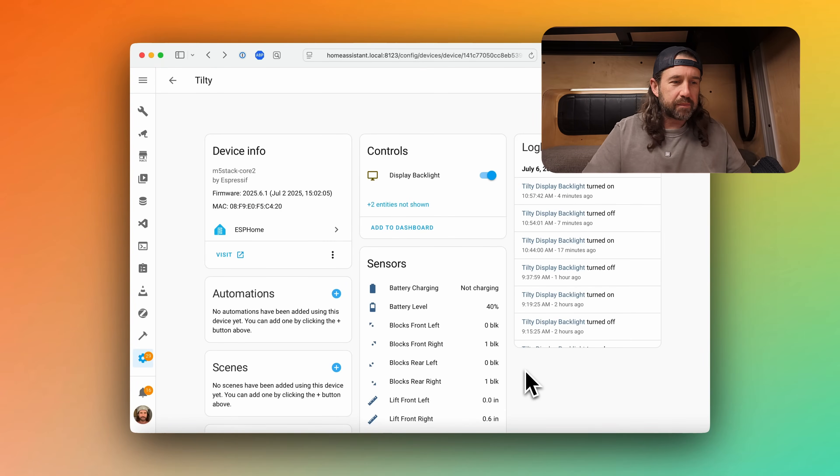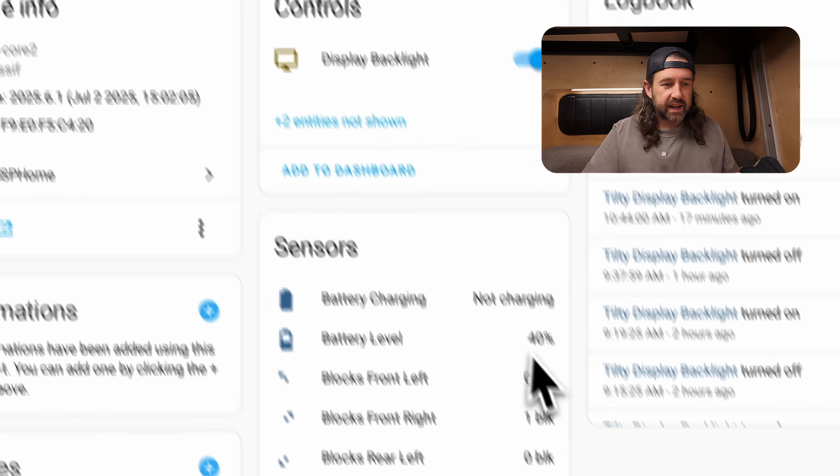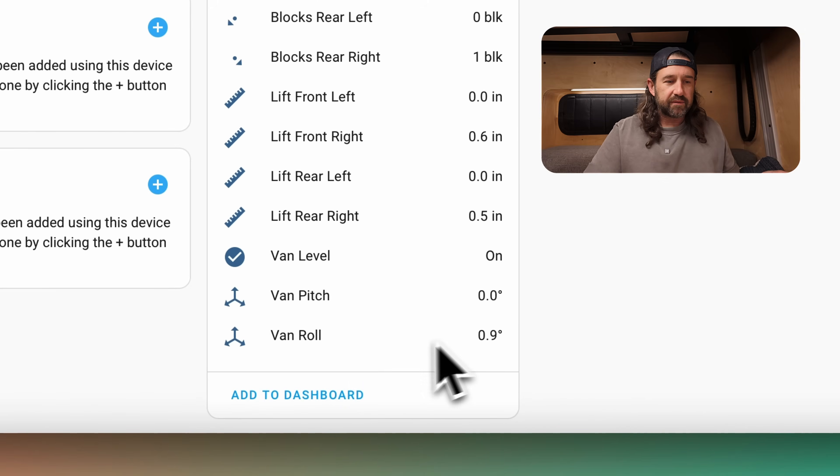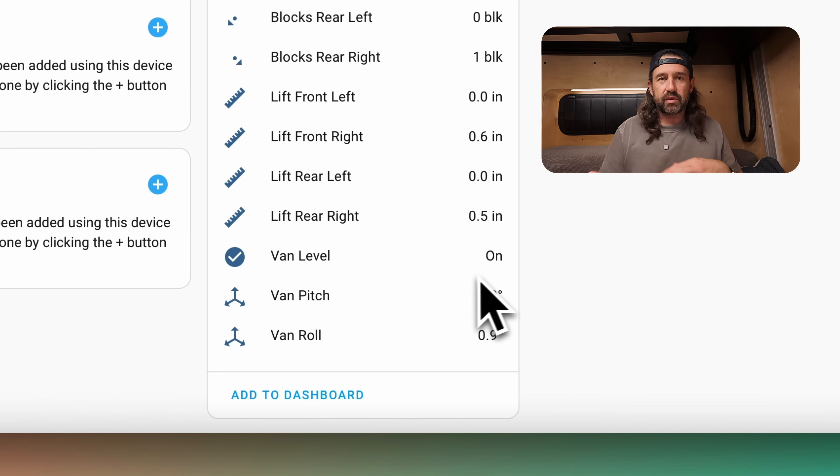Over in Home Assistant, I'm looking at the device page for this ESP device that we call Tilty, and you can see a bunch of sensors have been created. At the bottom, we have the van roll and van pitch. Positive numbers indicate nose down and rolling to the right, while negative numbers indicate nose up and rolling to the left. Then we have a binary sensor which shows if the van is level or not, using the pitch and roll to determine if we're level within a certain tolerance. In our van, we've decided that 1.5 degrees will consider level.